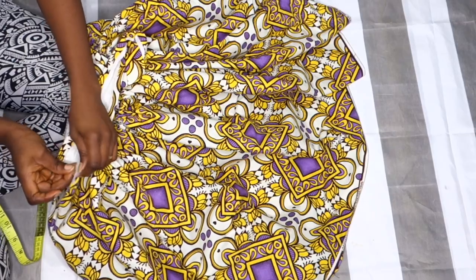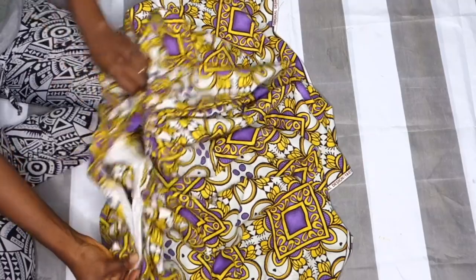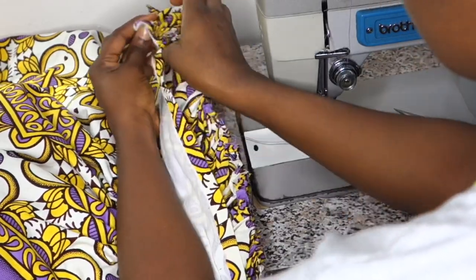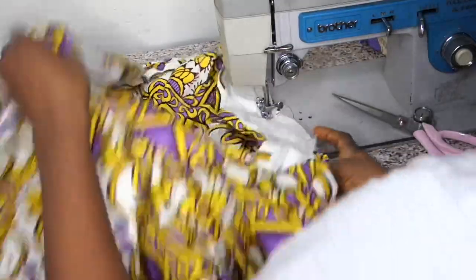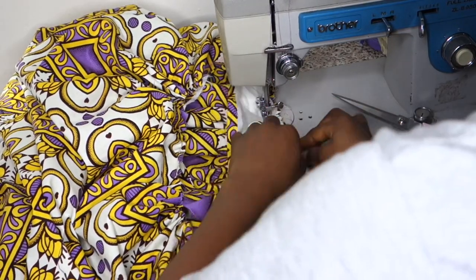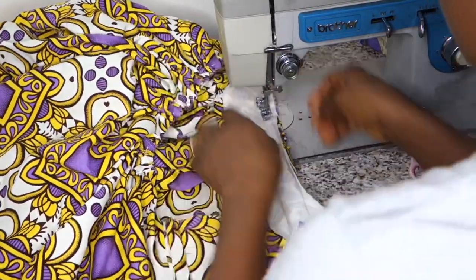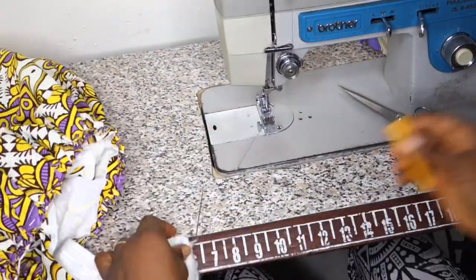I fold my band into half and place the midpoint exactly on the side seam on the other side. Since the band is exactly my waist measurement, I use the band as a guideline to arrange my gathers, making sure they're evenly distributed across the whole band. Then I sew on the ironed line — which is half inch — using that as my guideline, going all the way to the end while continuing to arrange my gathers.